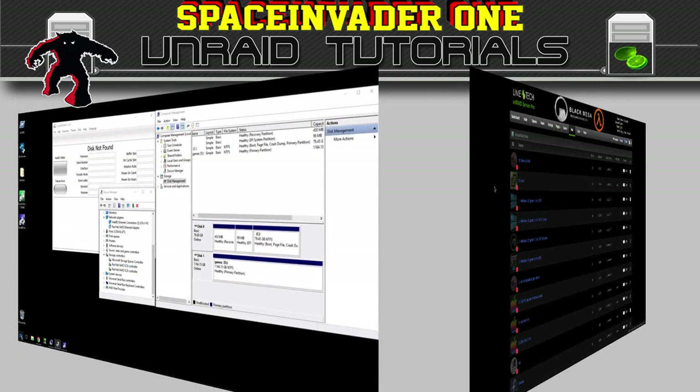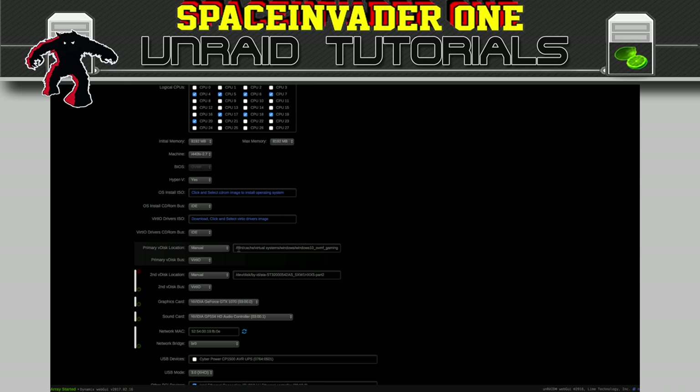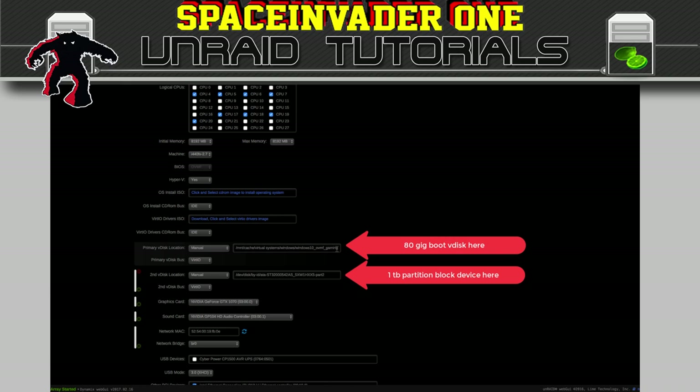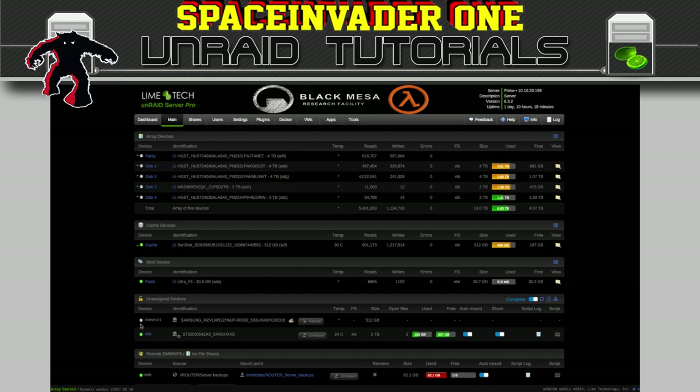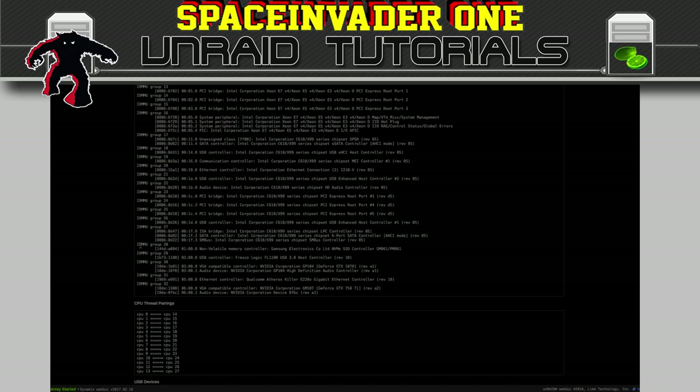So let's shut down this VM and have a look at the template. You can see there are two vdisks — an 80 gig boot disk and a one terabyte for data. What we're going to do is pass through this device to the VM by passing through its whole controller. So let's go across to tools and have a look at our system devices. If I scroll down here, in IOMMU group 28 this is where the Samsung NVMe SSD controller is, and it's in its own IOMMU group so I can pass this through.